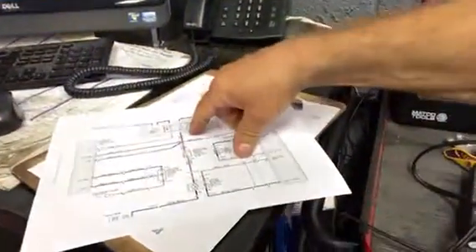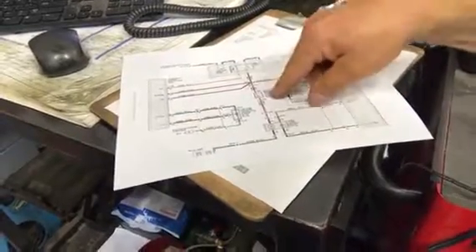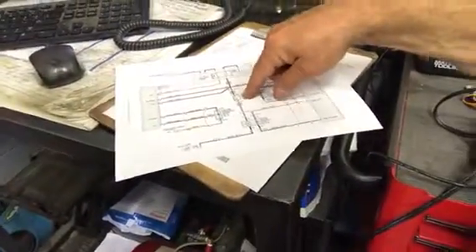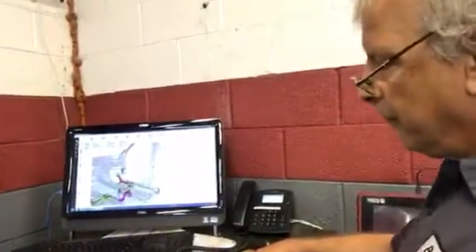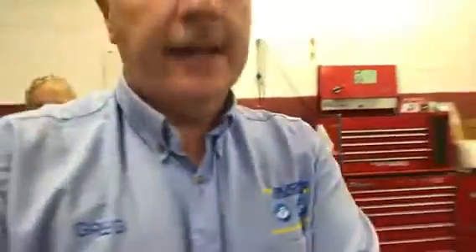Basically the 12 volts goes through the inertia switch directly to the fuel pump. In case you're in an accident, you don't want fuel — if the fuel tank ruptures, it'll cut power to the pump. You don't want a fire in case it rolls over. So there's a lot that goes on, and we'll show you exactly where we're working here.